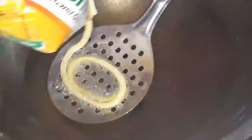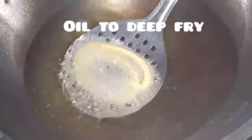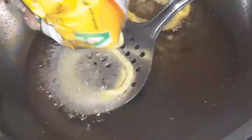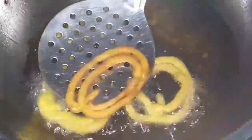We will fill up the oil cover. We will deep-fry and fill it in the middle of the jalebi. We will fill the jalebi round.